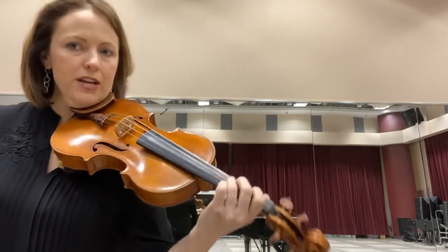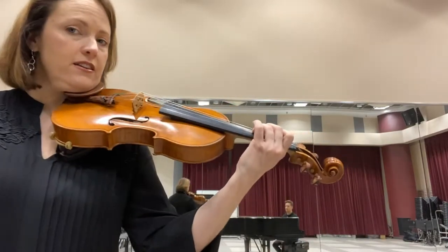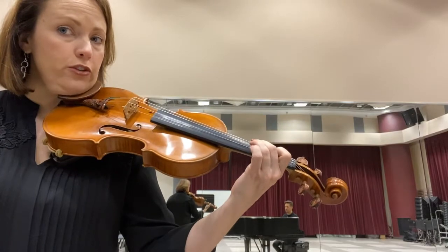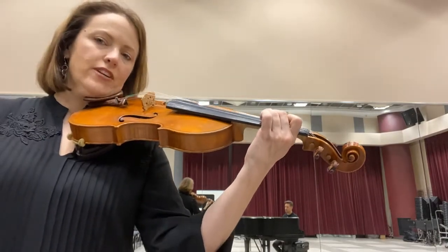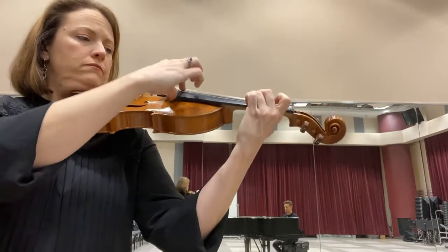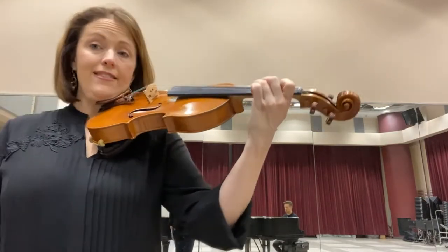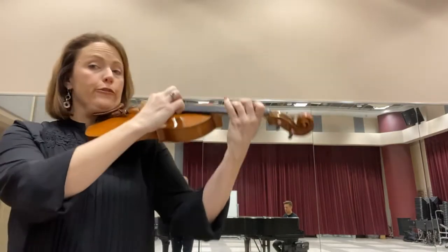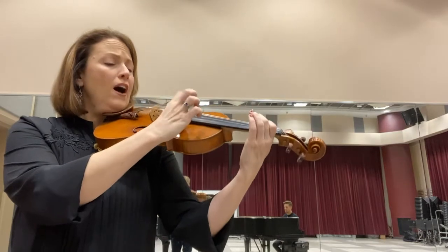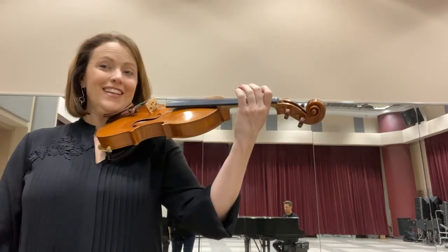Before, you saw that we shaped fingers 1, 2, 3 onto the D string. Now, to get our octave D, we're going to put fingers 1, 2, and 3 on the A string, and we can find our octave again, and then descend down. So: 3, 2, 1, A. As simple as that.